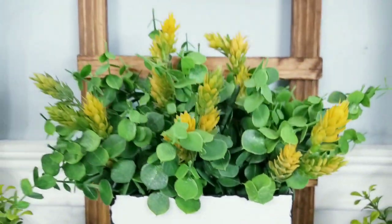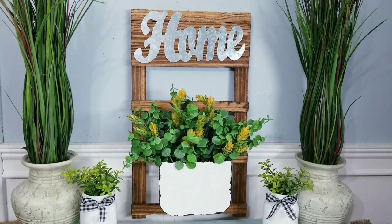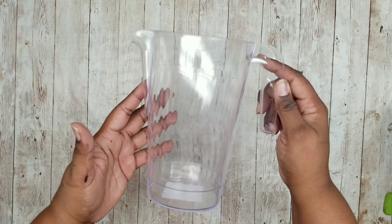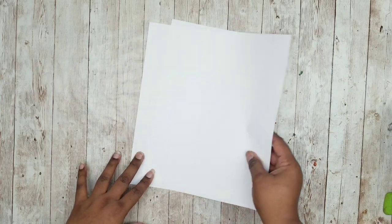Let me know in the comments how and where you would use this piece in your home. This next project is a decorative picture decor piece. We're going to need one of these clear pictures from the Dollar Tree, some scrapbook paper, craft paper of your choice, and a couple of sheets of printer paper.